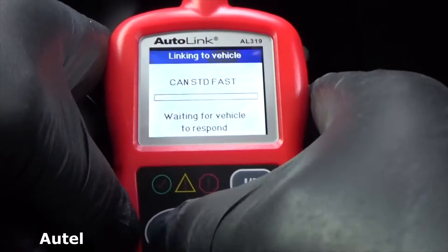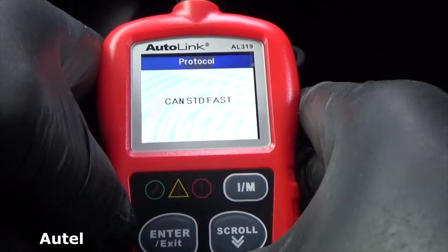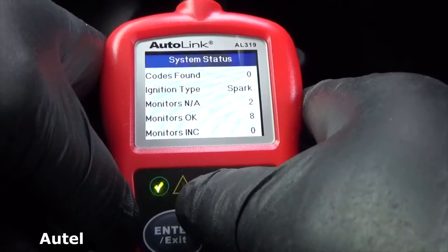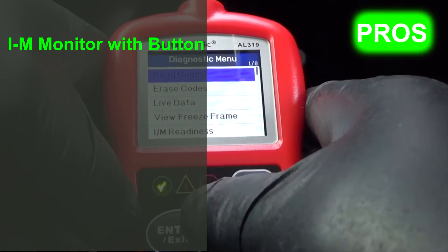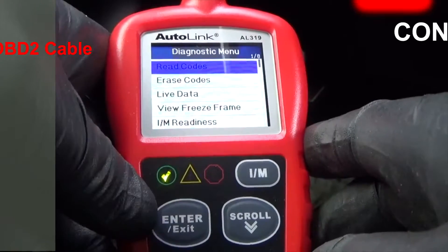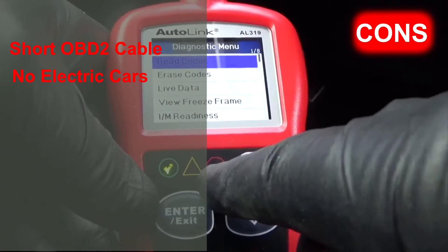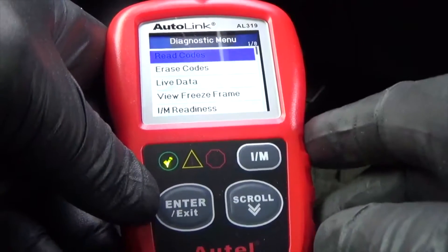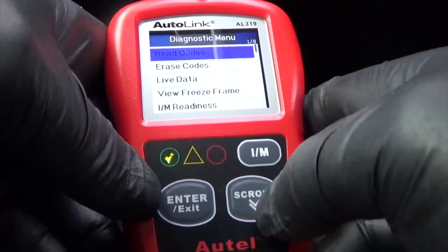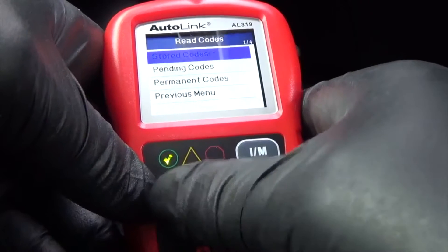The AL319 code reader features a patented one-click IM readiness key for quick state emissions readiness check and drive cycle verification. It has 12 months warranty from the date of purchase, and lifetime free updates are offered. Its pros are: IM monitor with a button, large color screen, multi-language, and you can hear codes. The cons are: the OBD2 cable could be longer, and it doesn't support electric cars. Overall, we found this OBD2 scanner automotive engine tool to be simple to use — it literally takes minutes to set up.